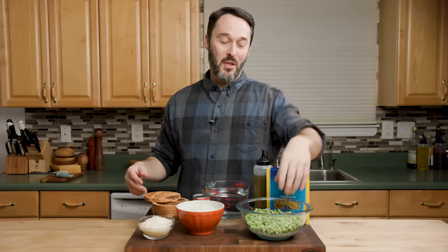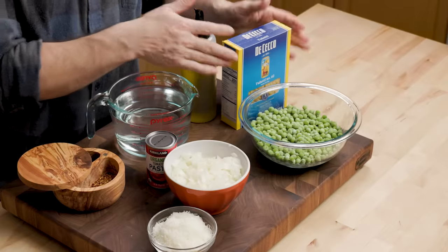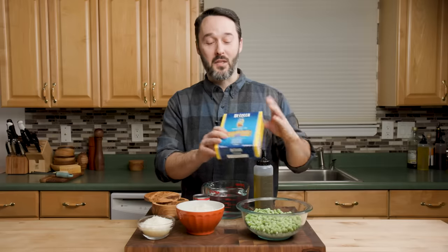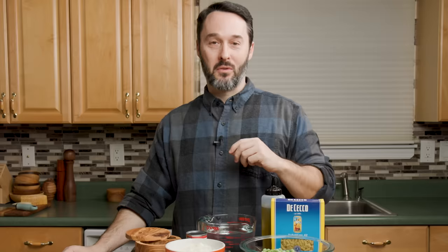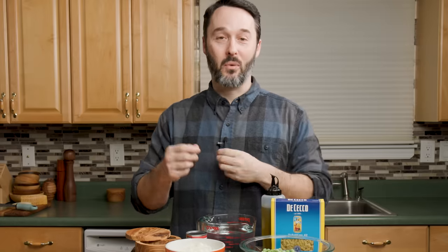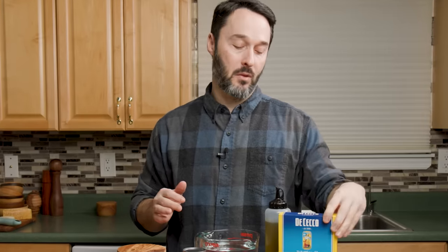I have 12 ounces of frozen peas, or 345 grams, and one pound of tubetti pasta. Tubetti is just the Czechos brand of ditalini, so it's a really good pasta for this. Another really good one is small shells or even medium shells, because the peas kind of go in the shells. Really any type of small pasta will work well.